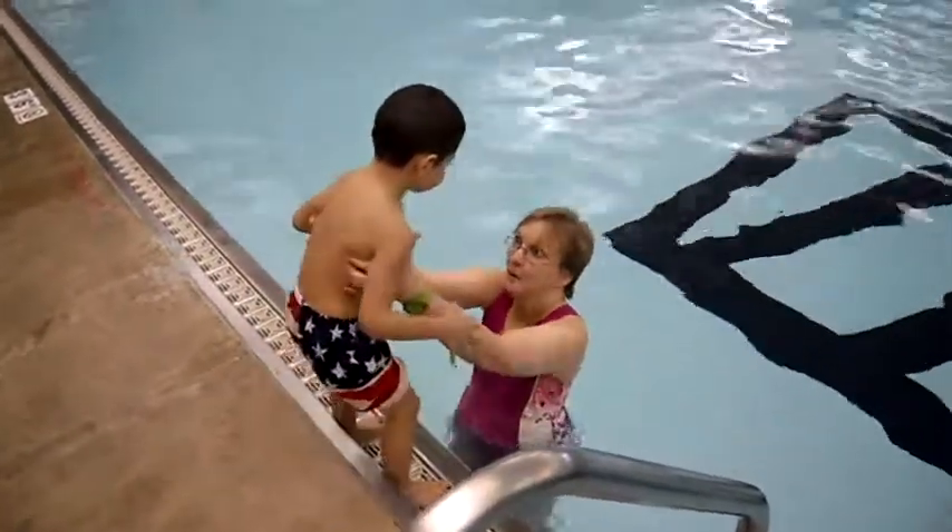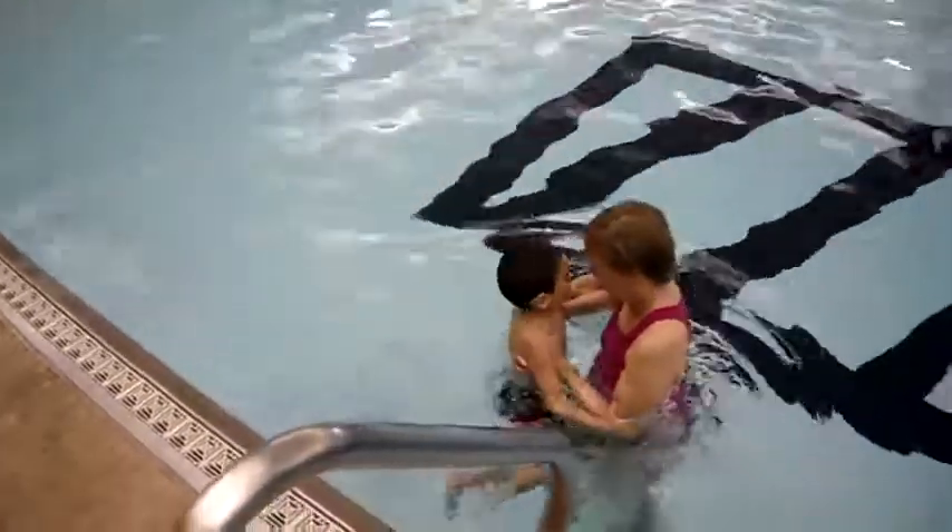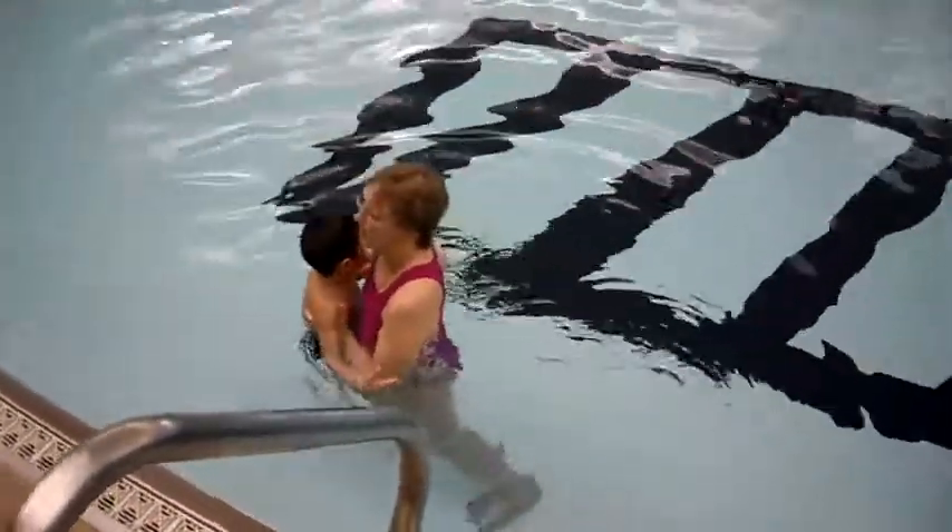Dino going underwater. Stand up. One, two, three. Okay, we're going to come here. Then I'm going to have you sit on my leg. That's called an elevator.